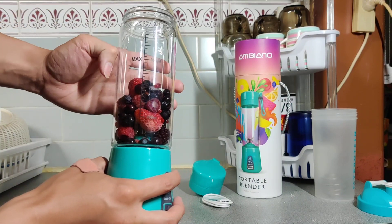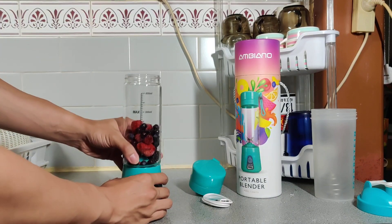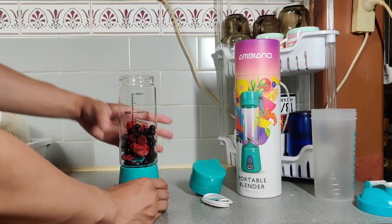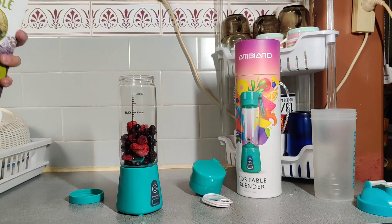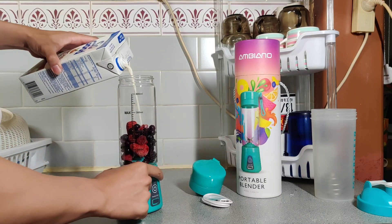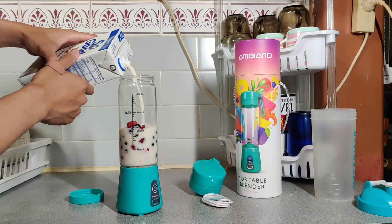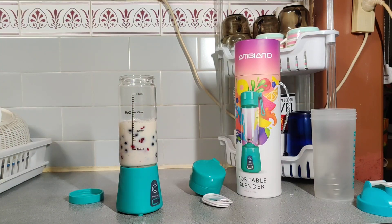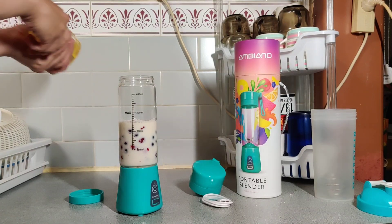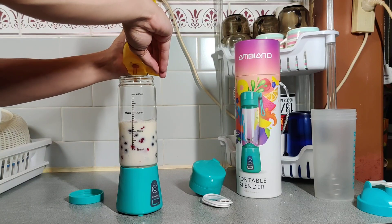The first time I did it, I completely ignored that and went all the way up to the 400 ml line, and it kind of stopped running halfway just because there was so much stuff inside. Let's put in a bit of milk, and just to make things a bit sweeter let's put in a bit of honey as well. You can also put in protein powder if you want.